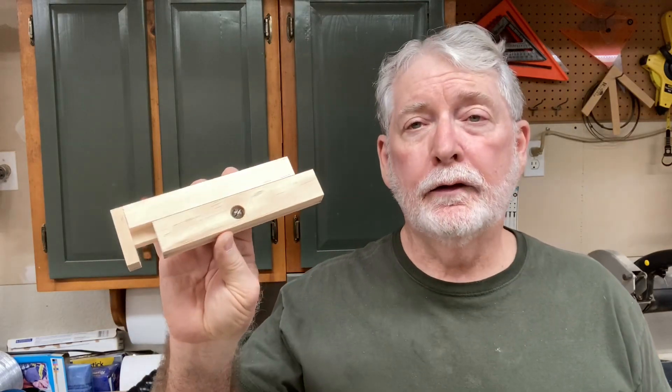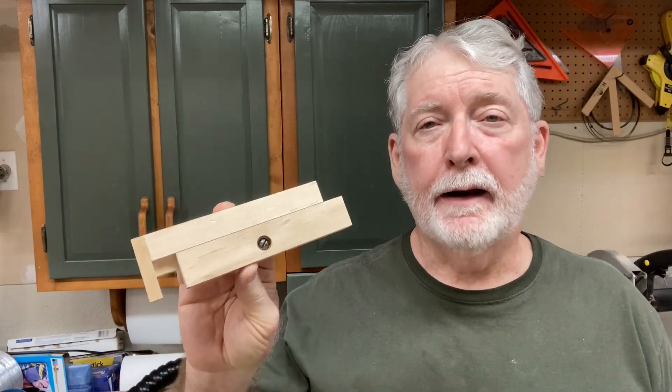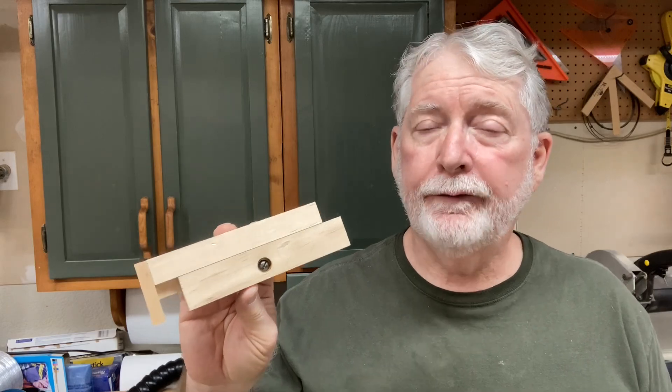Hey everyone, welcome to Pawpaw's Workshop. Over the years, I have shown many different ways to set up and cut dados and rabbets in your projects. The one thing I've never shown is this quick and easy little tool — it's a kerf maker. I want to show you, with just a few little scraps, how to make this today to get the perfect dados.